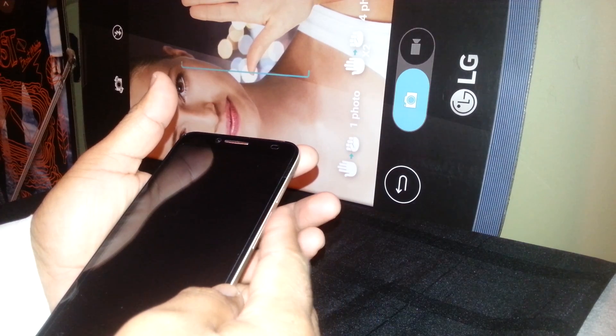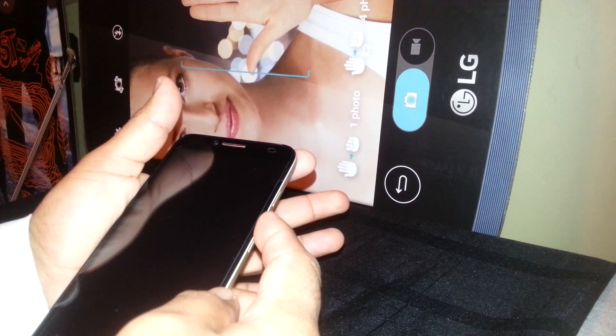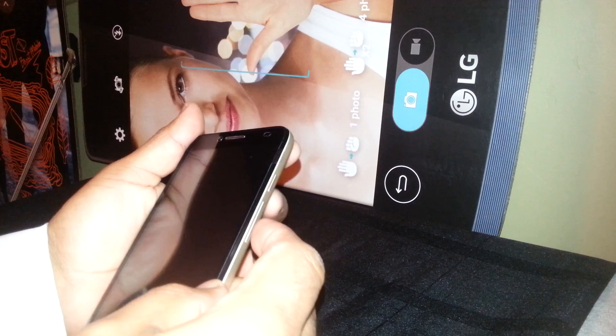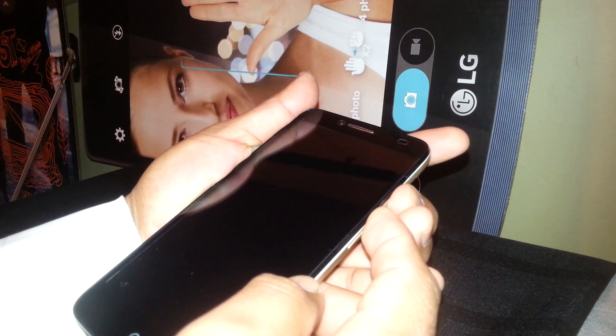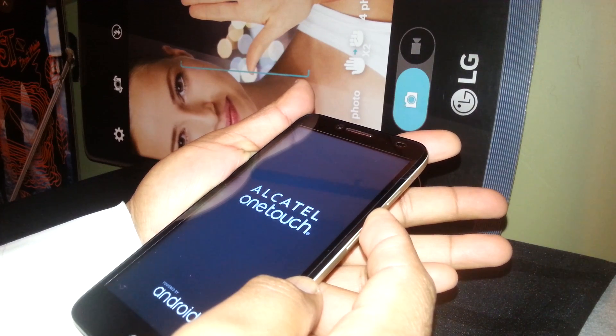Hit volume up first and then the power key. As soon as the Alcatel logo appears, release the power button but continue holding volume up. Volume up, then power — release the power button, continue holding volume up.